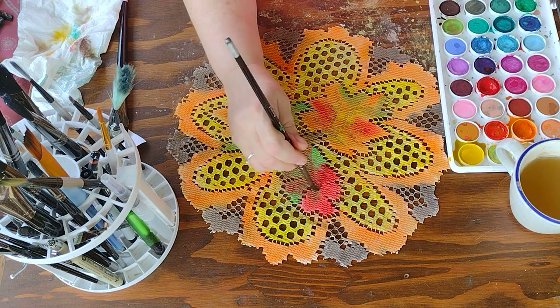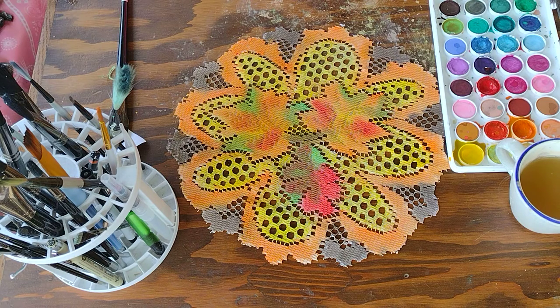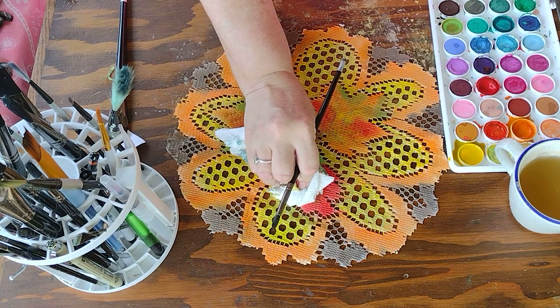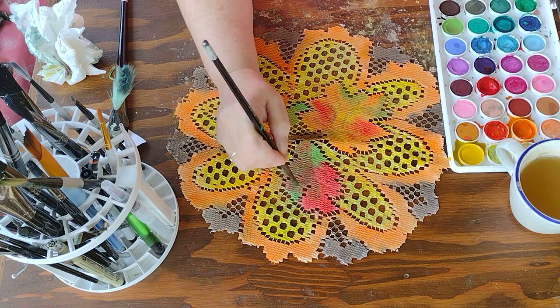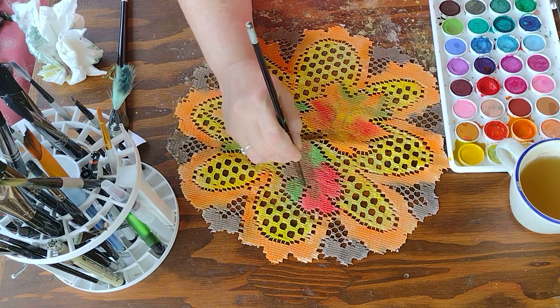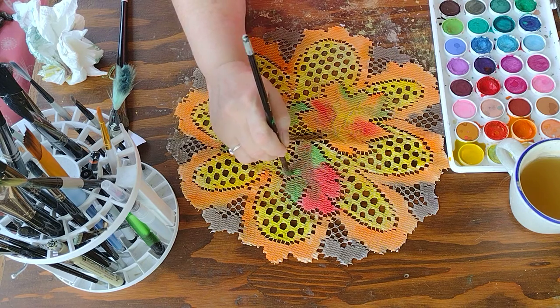I think I'm going to work on that oak leaf a little bit after it starts drying. Let's see — I like the green, let's see if I can get a little bit of that green back in there. Look at that — that is like, I'm really really going to be happy with that.